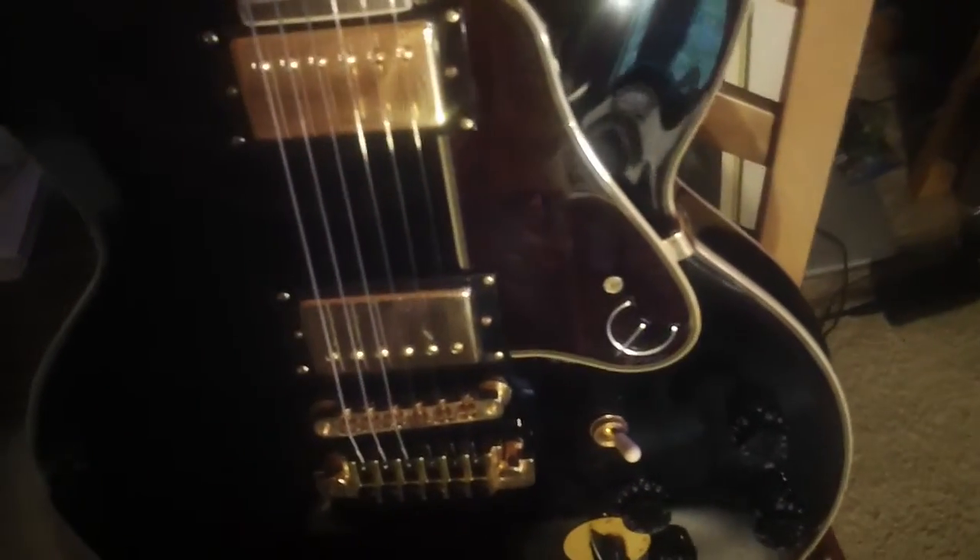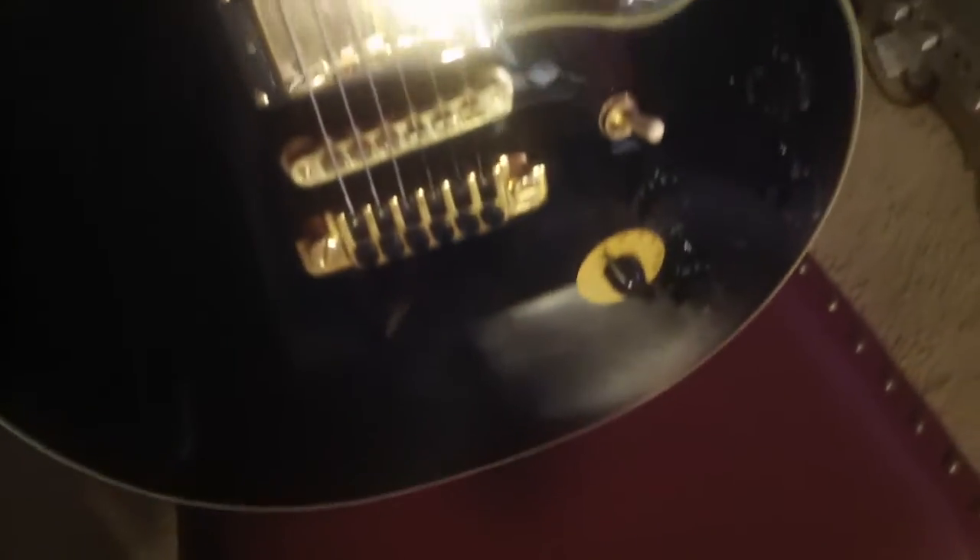but you'd like to have a little bit more out of it — more depth and more variety of tones — this guitar will fit the bill. It's $599 and comes with a very, very nice case.